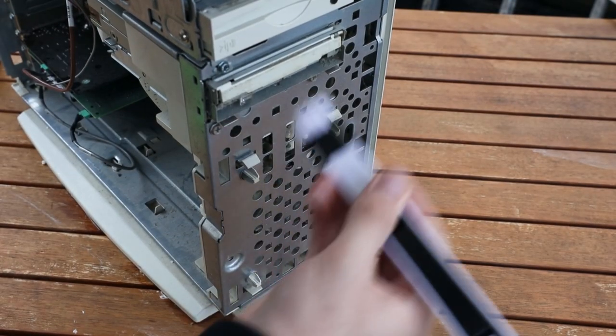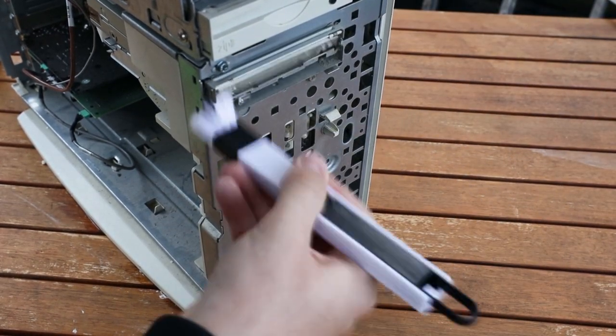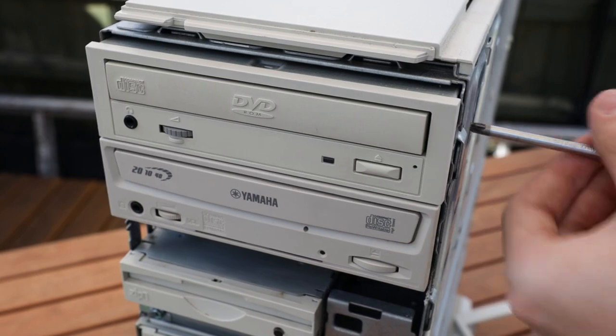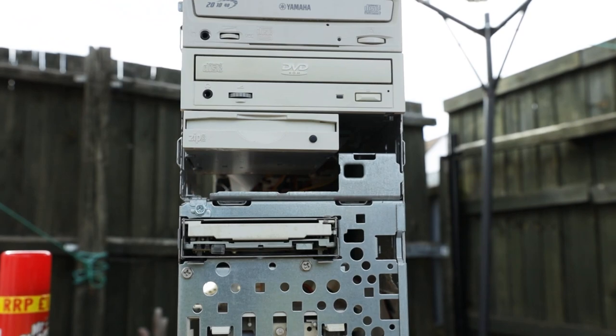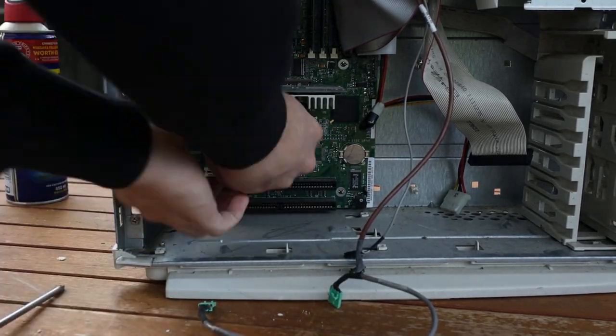While removing the front panel, it became apparent there was a large crack in it, so I used a small amount of superglue to join the pieces back together. There was some dust wedged into small crevices of the front panel, which was easily brushed away. After that, I moved on to switching the DVD and CD drives around, because I thought the Yamaha-branded drive would look better on top. I also moved the zip drive up by one slot for the same reason.